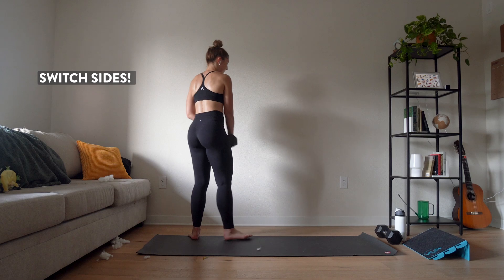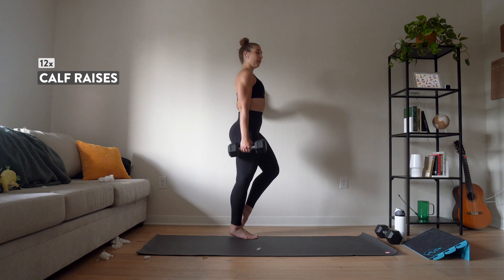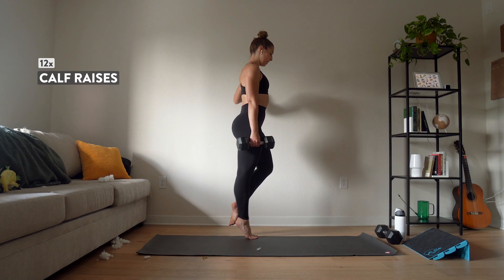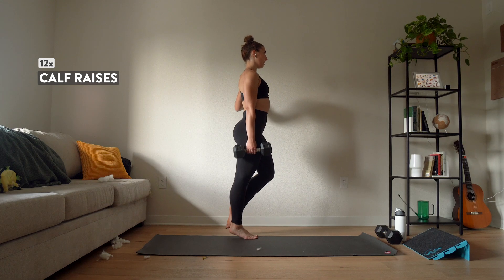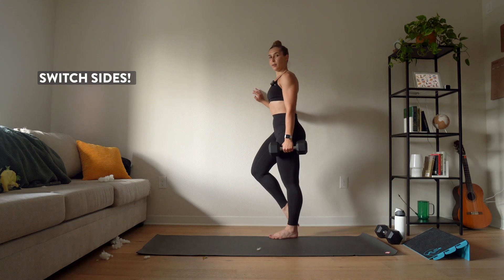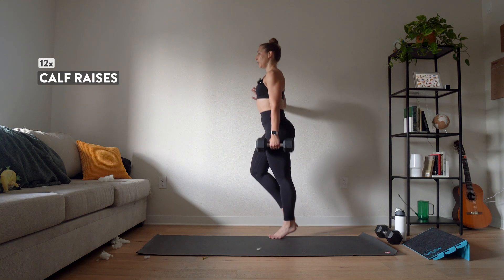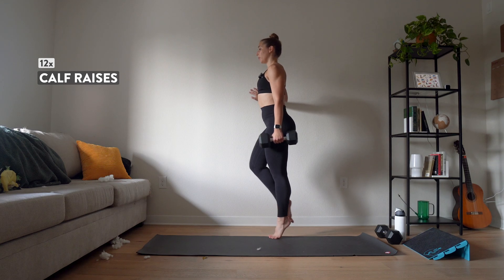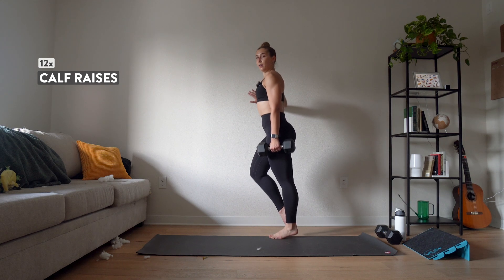Switcheroo — again, first side. Three, two, one, go. Lift up one, two, three, four, five, six, seven, eight, nine, ten, eleven, twelve. Other side — we're getting there, almost there. Three, two, one, go. One, two, three, four, five, six, seven — make sure you're going straight up, don't let that ankle wiggle — and ten, two more, eleven, twelve. All right, one more round on each side — my calves are feeling it.